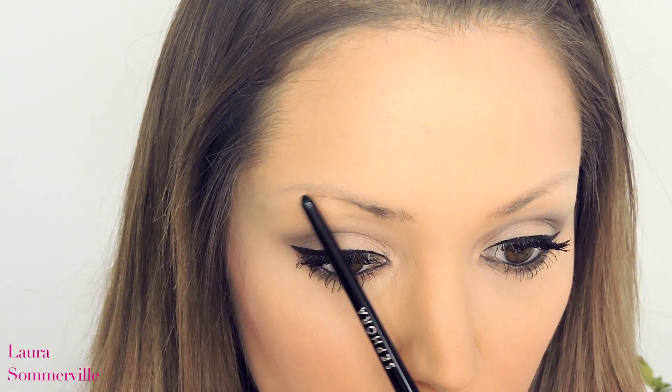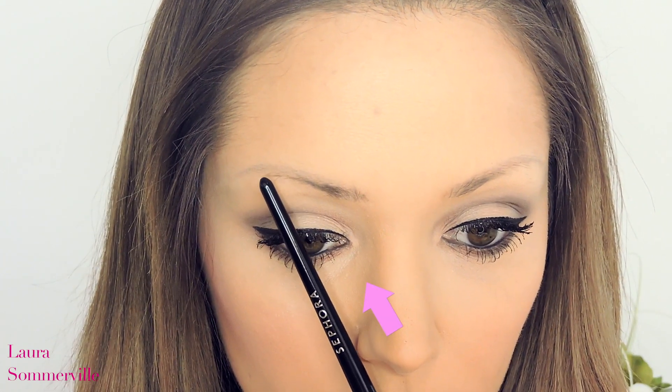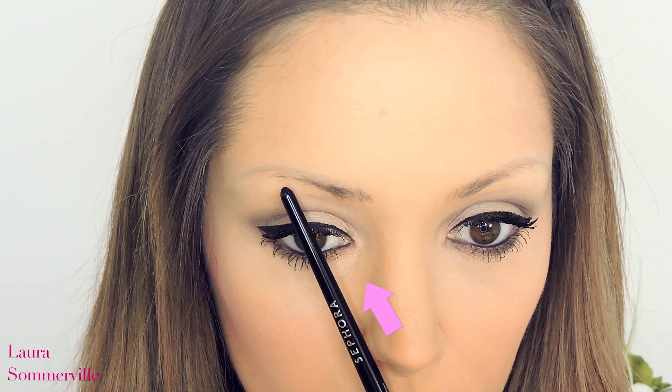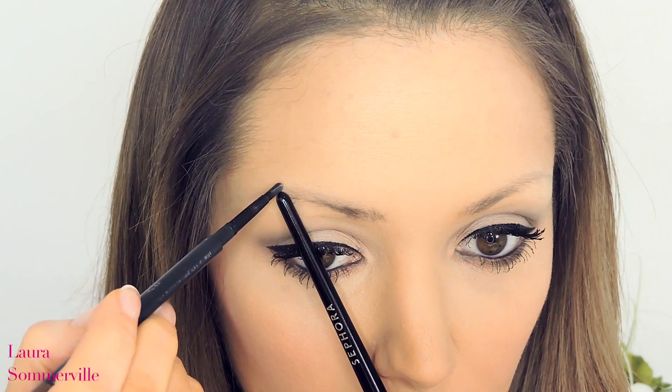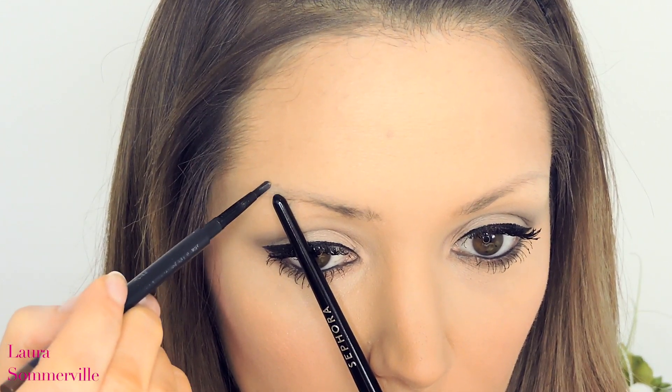Now for step 2 of this trick. Again, angle the brush from the bottom of the nose diagonally towards the brow. The brush should be going through the centre of the eye. This is where your brow should naturally arch and will also be the highest point of your brow. Just place another marker here so that you know not to go further than this point.